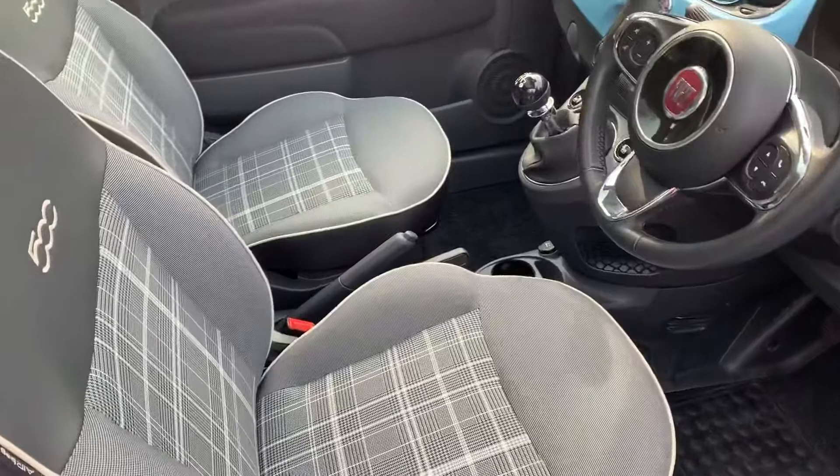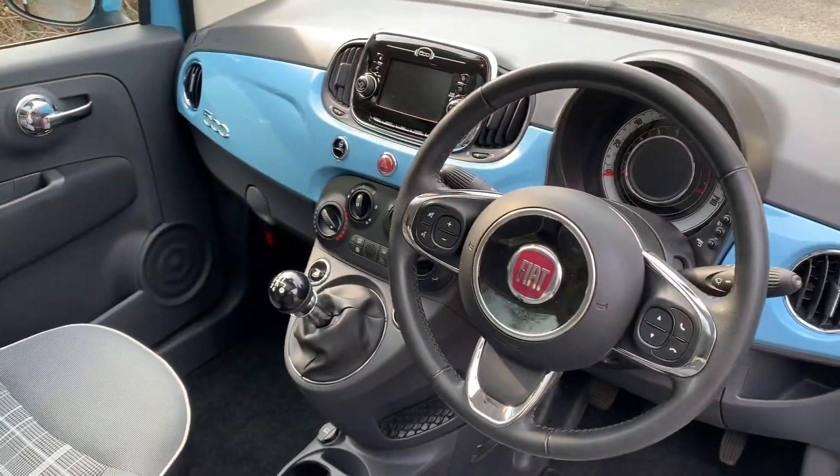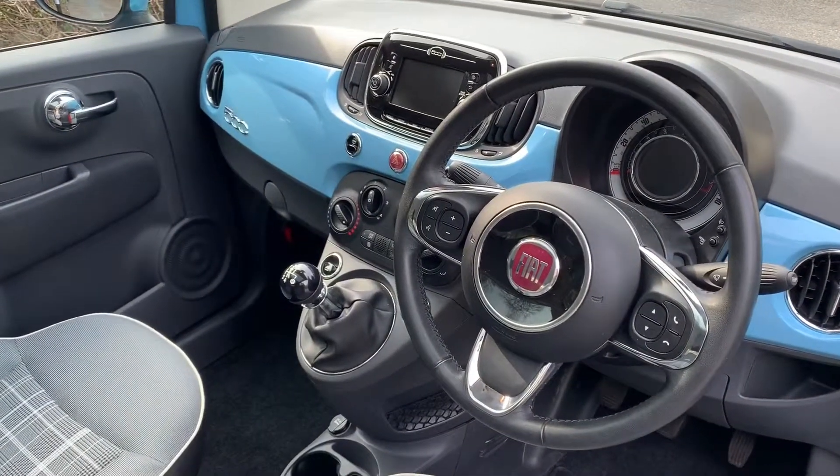Just briefly before we climb in, I think it's worth noting what we've seen of the interior from this exterior point of view. There's plenty to run through on the dashboard, so let's hop in and do that right now.